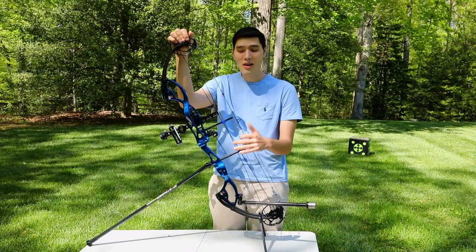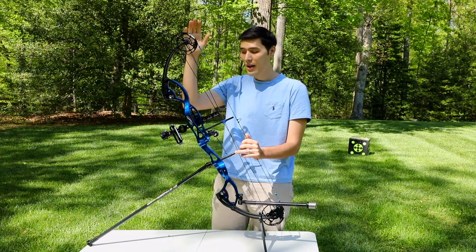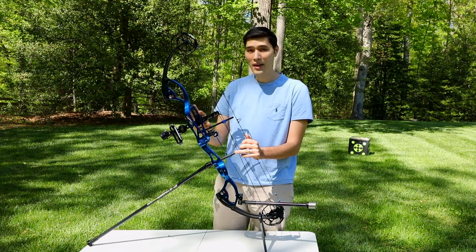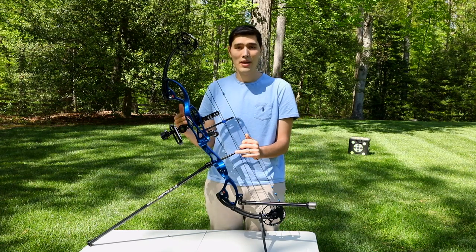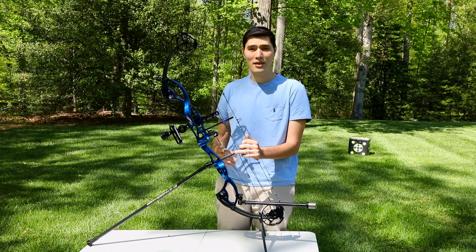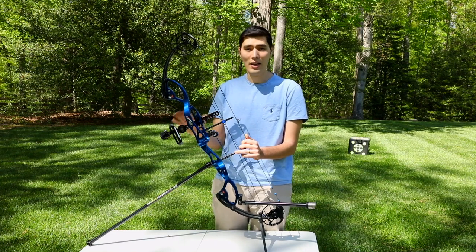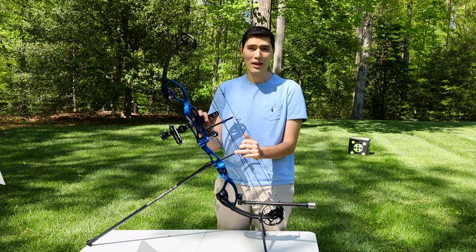So there you have it — all the accessories on a typical target compound bow. If you want to get into competitive archery or upgrade the accessories on your current bow, visit your local archery shop. They'll go over the different options and give you some great advice on how to get started. To find an archery shop near you, you can go to archery360.com.